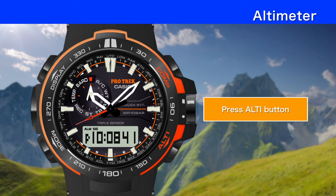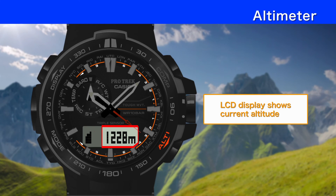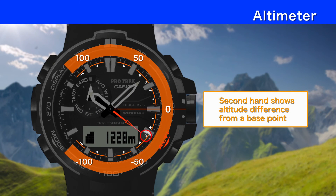To take an altitude reading, press the altimeter button. The altitude is displayed on the LCD screen, and the second hand shows the altitude difference from a base point.